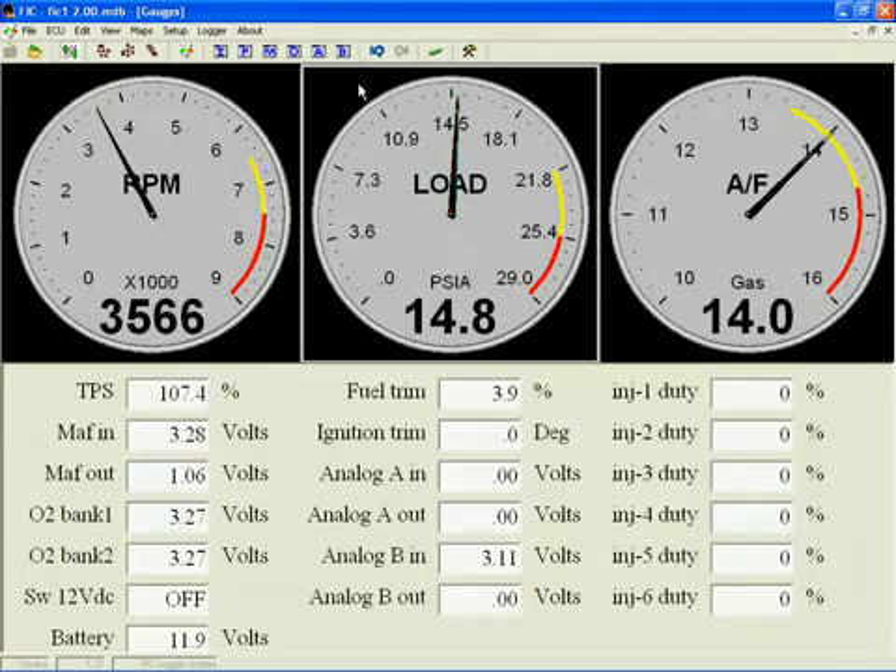Since our concern is for fueling the engine, we must use manifold absolute pressure for load. Keep this in mind when using the load gauge — when the engine is turned off, the load gauge will not read zero. It will read your local ambient pressure. Here at sea level, that's 14.7 PSI.